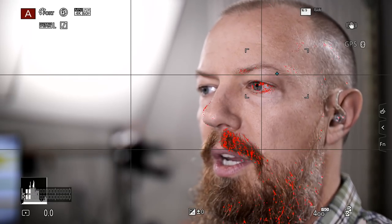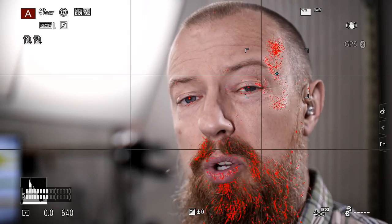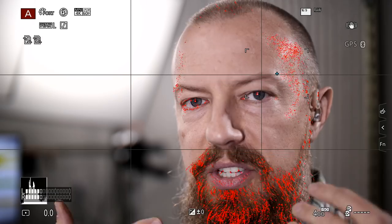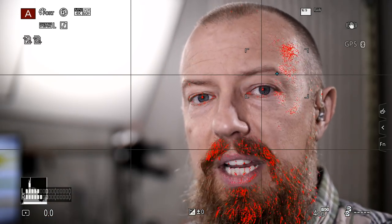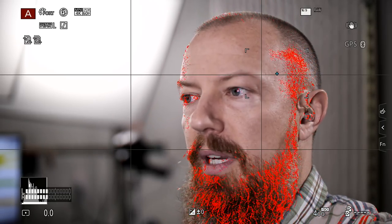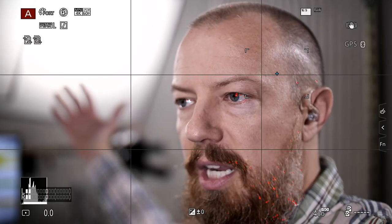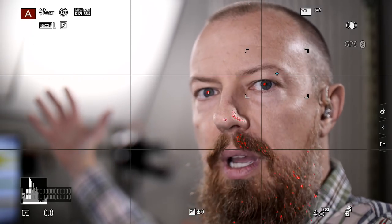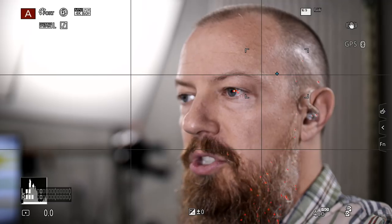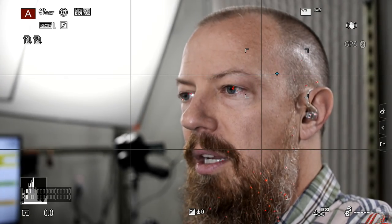You can see the focus peaking — especially on the beard, it really works out well. Focus peaking works by looking for contrast: the areas of highest contrast are where it puts the red indicator. You end up with these little red lines — or blue lines, whatever you set it to — so you see exactly what's in focus. As I move my body back and forth I move in and out of focus, or I can move the focus ring itself. I am wide open right now, you can see really nice shallow depth of field and beautiful bokeh. But as I start to close the lens down slowly, you're going to see the depth of field changing, but the exposure — you might see a little wiggle — but then it quickly compensates and corrects itself.